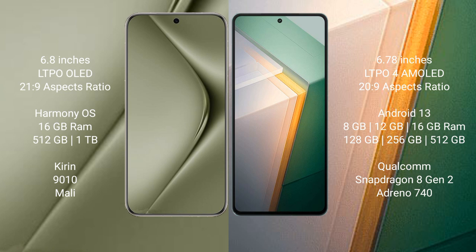The Huawei Pura 70 Ultra runs on HarmonyOS, while the Vivo iQOO 11 runs on Android 13. The Huawei Pura 70 Ultra comes with 16GB RAM and 512GB or 1TB internal storage, powered by the Kirin 9010 processor with Mali GPU.